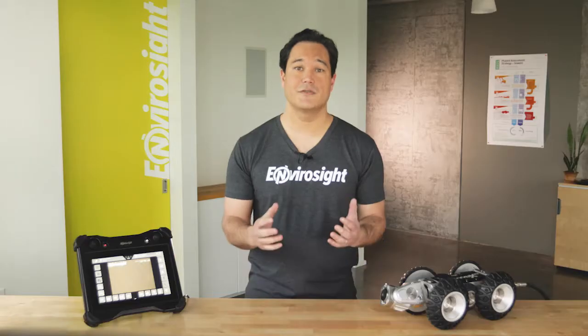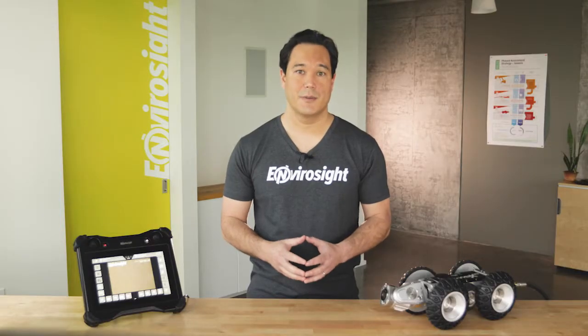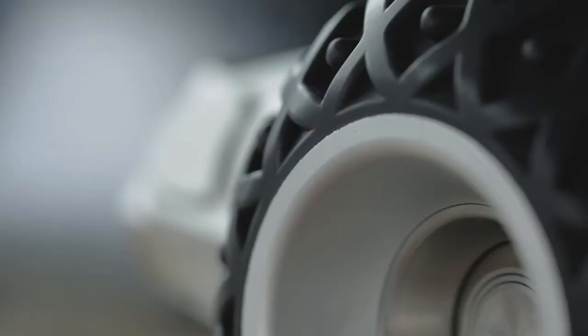Hi, I'm Scott, and today I'll introduce you to the VC500, an all-new operator control for EnviroSight's Rover X sewer inspection crawler. It has all the functionalities of the old VC200, but adds new tools for inspection and measurement, plus built-in wind can reporting and the ability to share your inspections online.